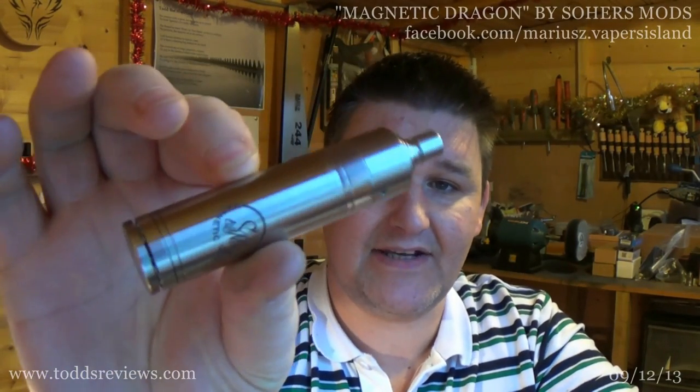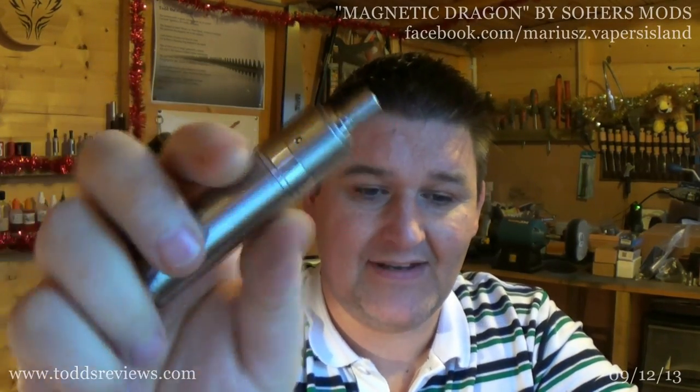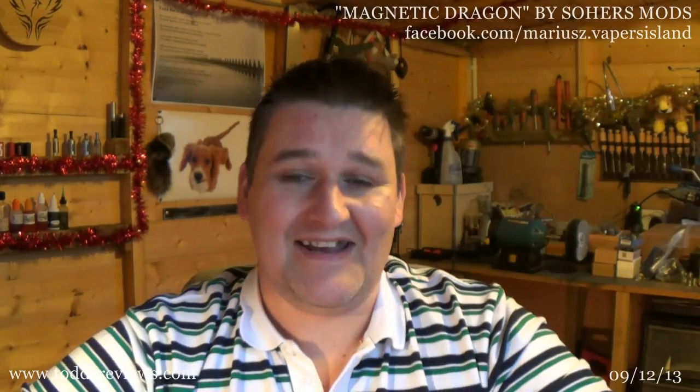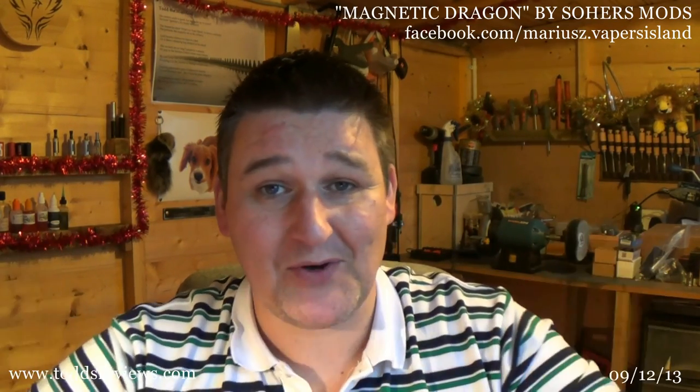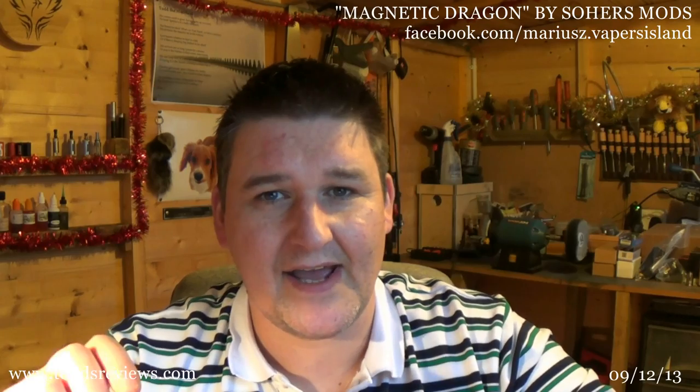This is the Magnetic Dragon. The person that makes it — the manufacturer — will be up in the corner, and the site or Facebook page where you can get it will also be up there. Both links will be in the description of the YouTube video, because my pronunciation is shockingly bad when it comes to other languages. I can only apologise for that. On Facebook, you'd be looking for Vapors Island hash EU — they were the company that sent it on to me from Poland.